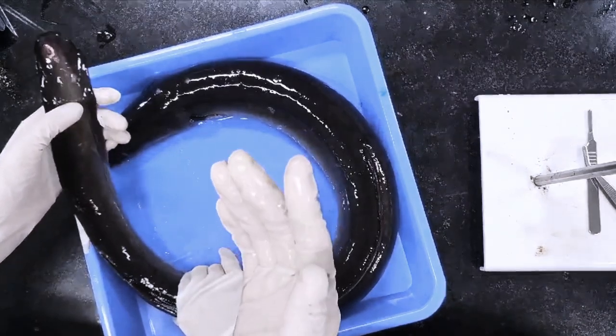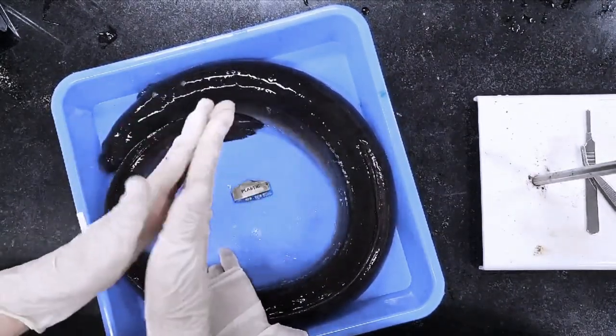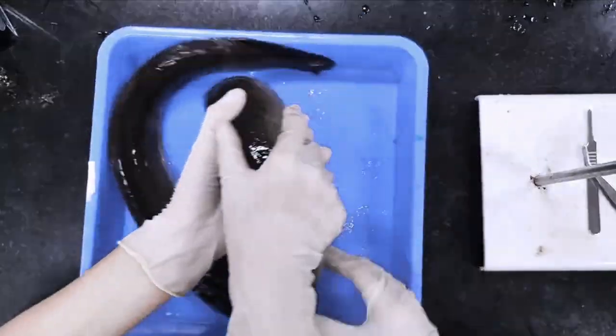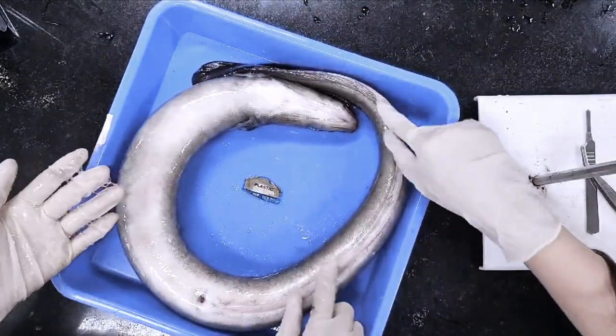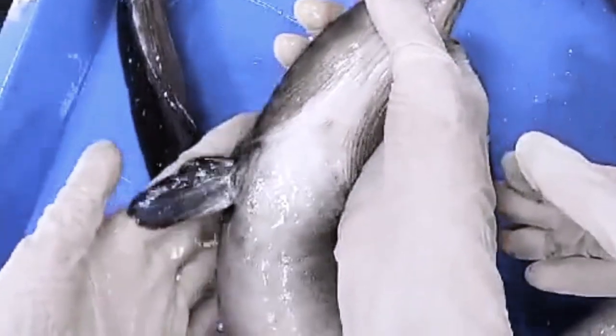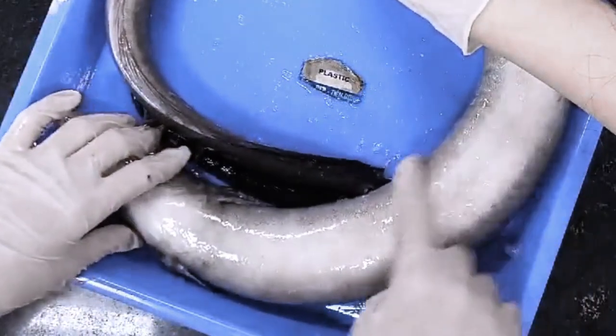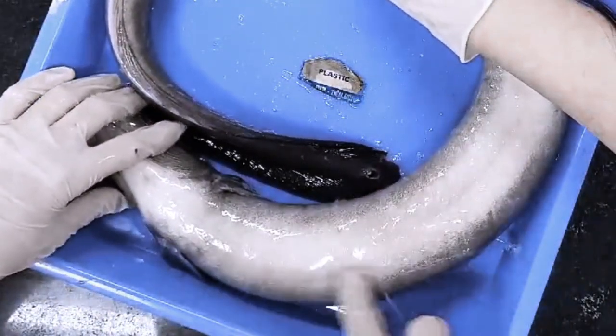The mucus that covers the eel's entire body protects the eel from pathogens and its surrounding environment. When flipped around, we can see its long anal fin which assists in swimming, and its anus. It has small pectoral fins to aid locomotion.